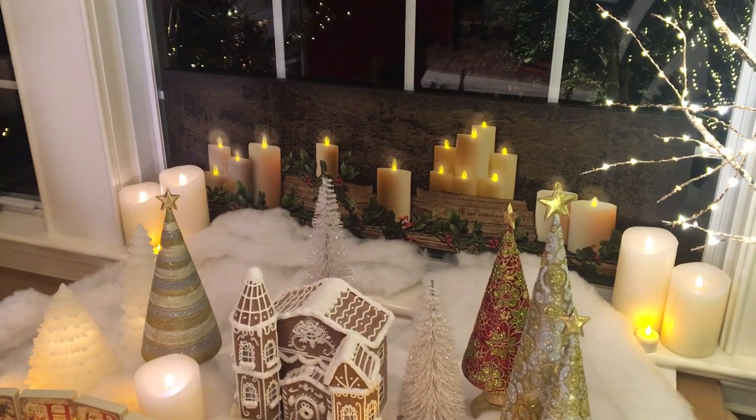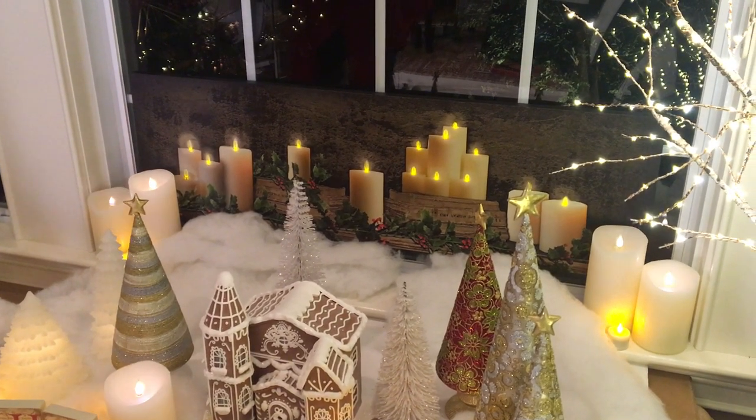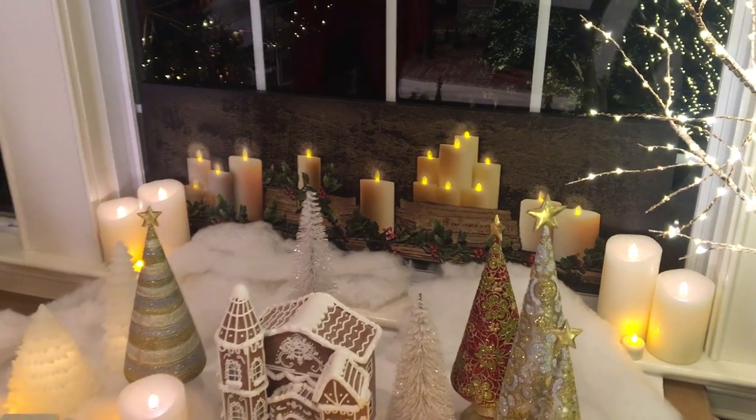It gives it this amazing depth, and I think it's going to be the same thing if you use it on a mantle and put candles on either side, or on a sideboard again behind a Christmas village like we did here. I think it's one of those pieces that just adds more warmth and candlelight to wherever you want to decorate.